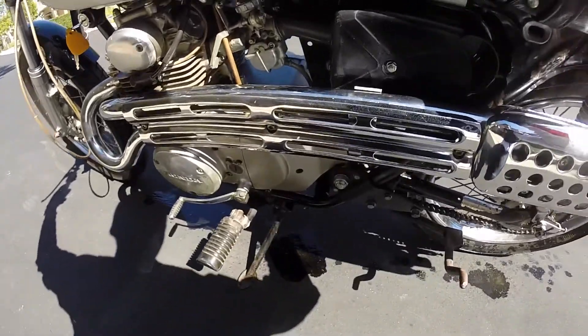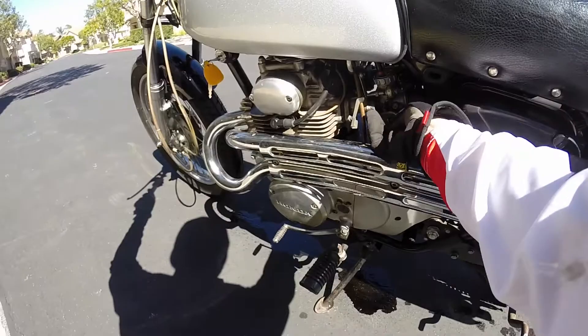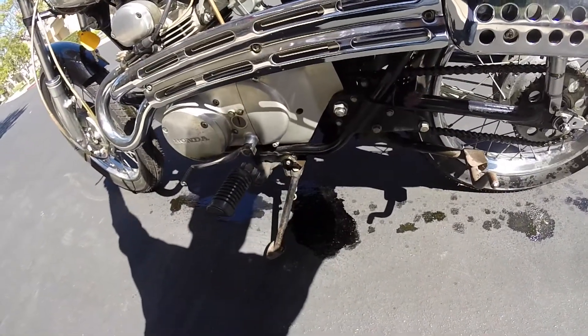You'll see right there gas is overflowing out of the carbs, so something is wrong with the float or float needle. I'm going to take apart the carbs and clean everything out.